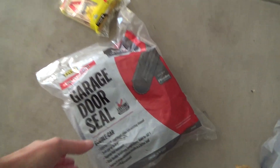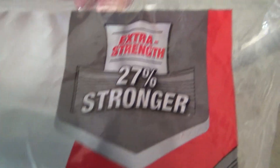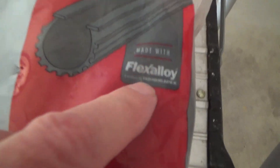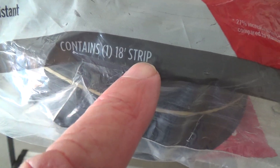I broke down and went to the store. I thought I should just get a garage door seal — I've never installed these before, that's why I'm making this video too. If an average Joe like me can do it, so can you. This one is from MD and it's called Platinum — it says it's extra strength, 27% stronger. It's for a double car garage, and it's 18 feet long.